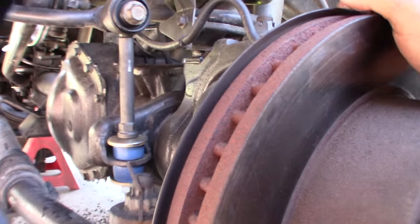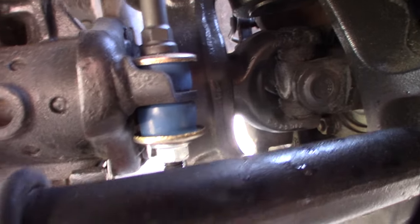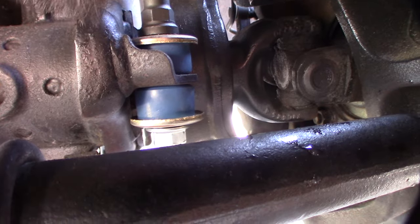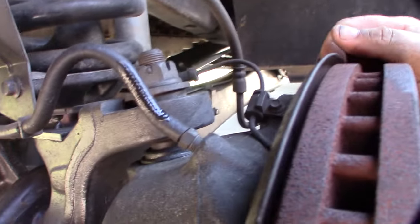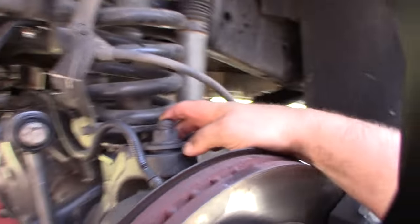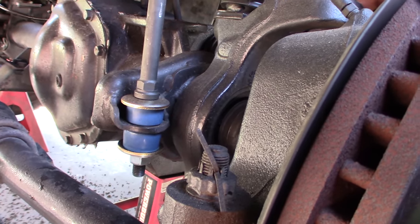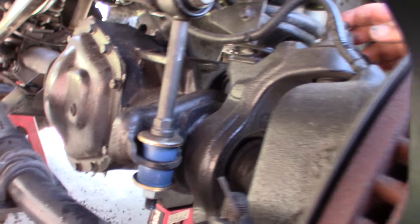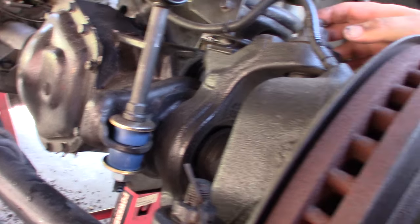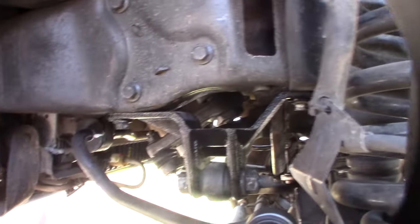I'm wondering if I can get behind the hub. I can see the bolts for the hub, so as long as I can get to them I think I'm good. I'm trying to refurbish everything on the front end here - all the bad rubbers and stuff. I'm just trying to figure out where this popping sound is coming from. These are hard to torque down and get off.